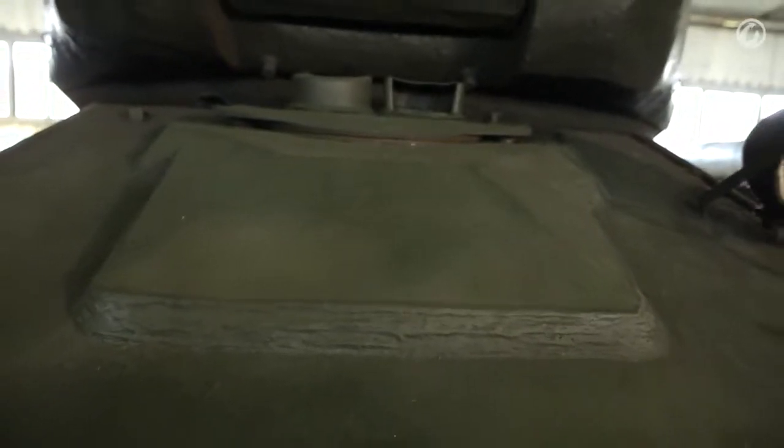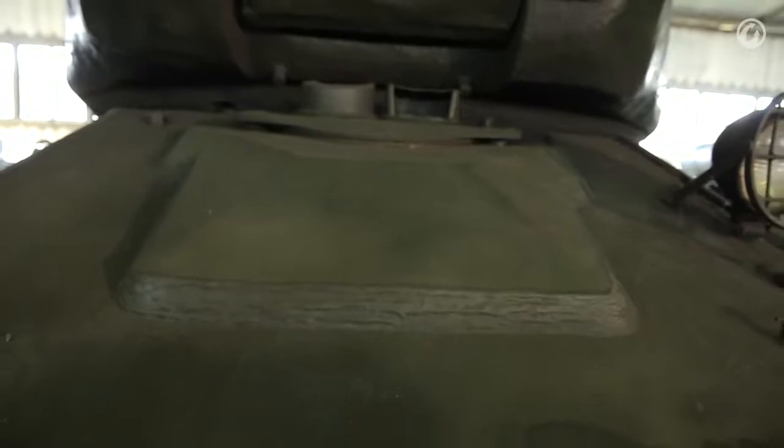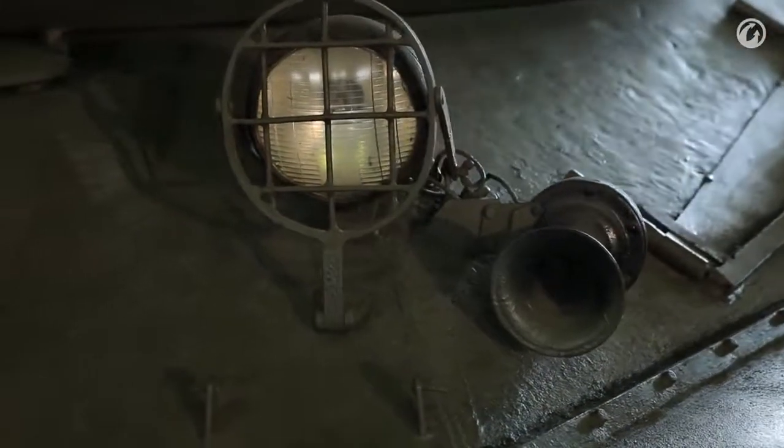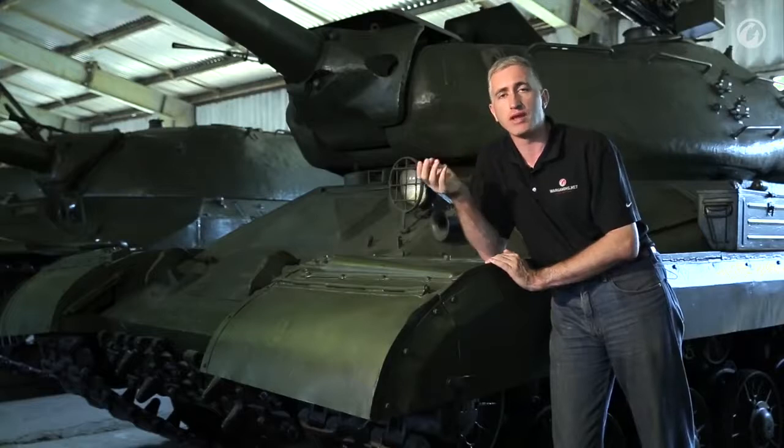Other features on the front slope — nothing too unusual. You have your standard service drive and horn. The two little plates in between the tow hooks — I'm told those are for service markings. Every time the tank went in for modification or service, they would engrave the update onto that.